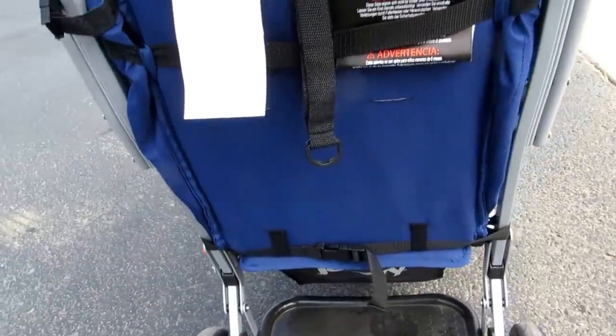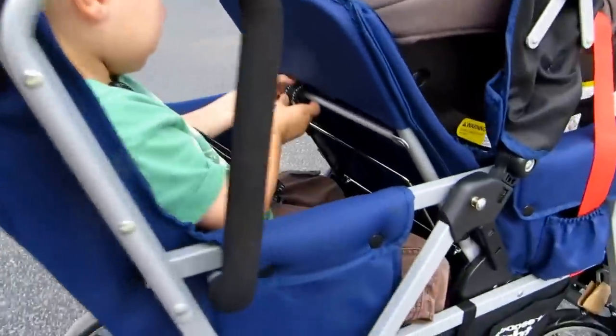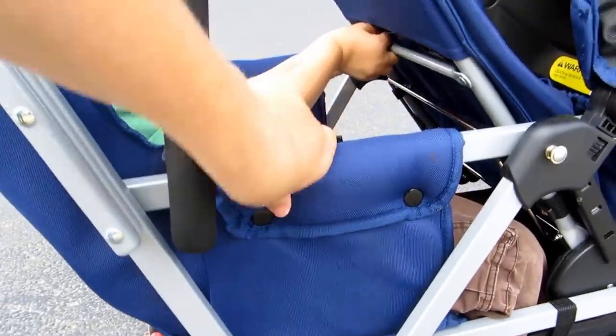The seat buckles on in several places so it's very secure. It buckles here, up here at the top, and even down along the sides and across the handlebars.